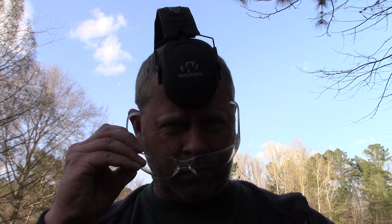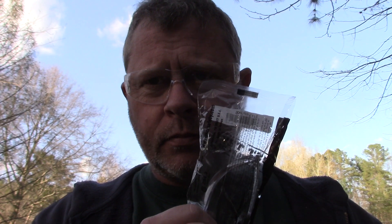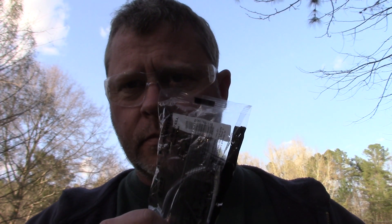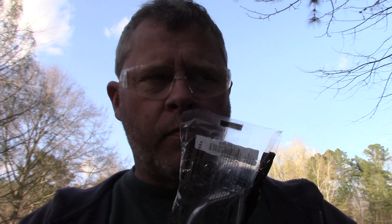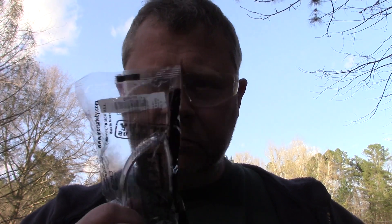Do you think these things are bulletproof? What if we took a brand new pair, still in the wrapper, set them up, and shot them point blank with a .22 — pistol on the right side, rifle on the left side? We'd use .22 long rifle, 1,200 feet per second, hollow point.